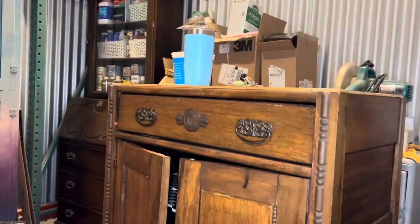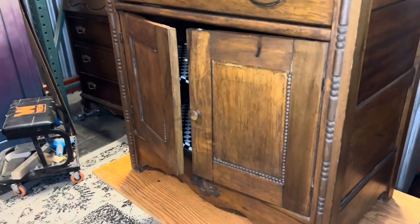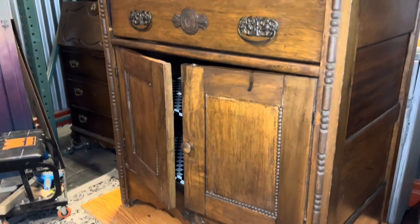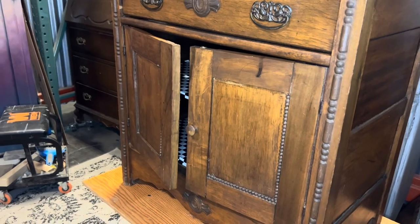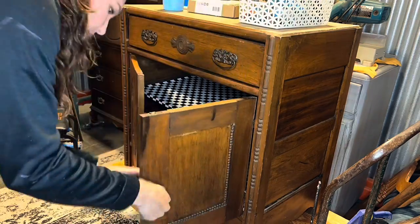You guys might remember this from a while ago when my husband filled up my shop for me. This is just an old washstand. It does need to be fixed up quite a bit — there's a few repairs that need to be made — but aside from that it's pretty cool. So to start assessing everything, I do this when I'm first removing all the hardware and breaking everything down to get it cleaned.